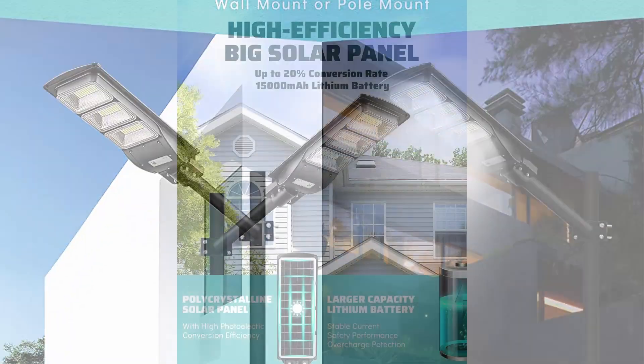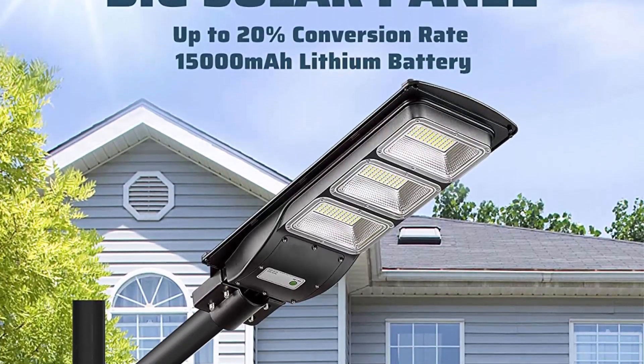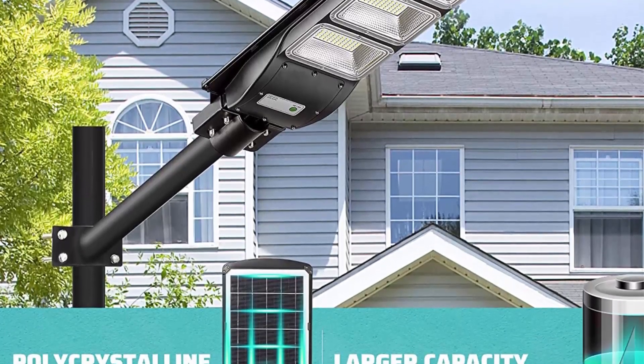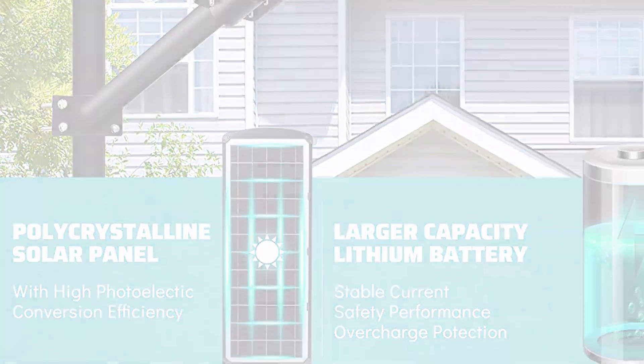If no motion is detected, it will revert to 30% energy saving mode. High power LED chip solar powered streetlights feature 120 degrees ultra wide angle lighting and adopt a high power LED chip.